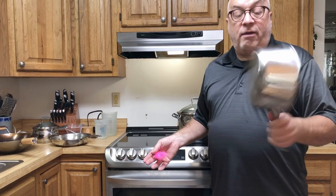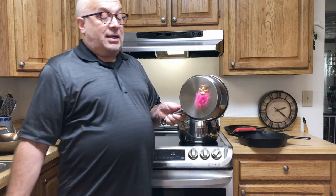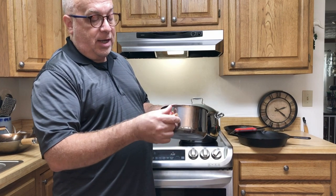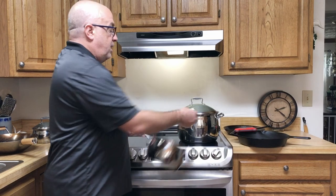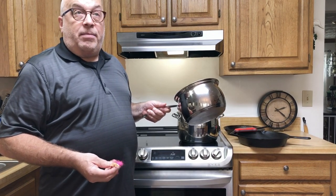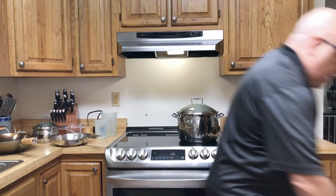Here's another very inexpensive pan where the magnet barely sticks to the side, but it sticks to the bottom — so it'll do the job. I bought this set of pans called Belgique from somewhere like Macy's or Dillard's some years ago, and they've been great. Once again, as long as it sticks to the bottom, we're good.